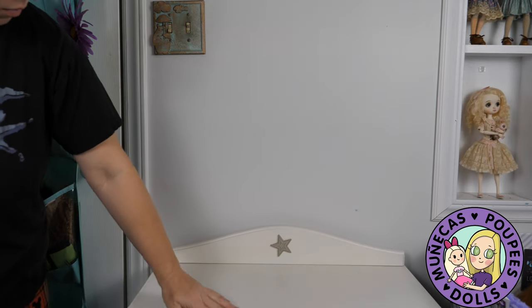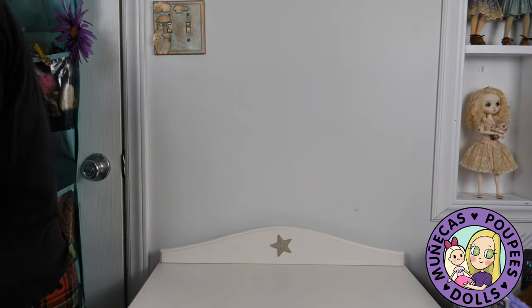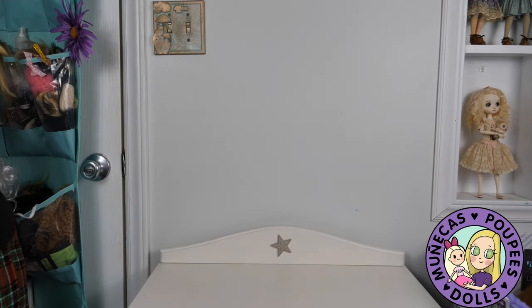Hey everyone, welcome to my YouTube channel. Today I'm going to show you how I rearranged my smart doll display to accommodate my new smart dolls.